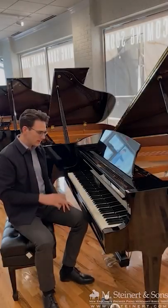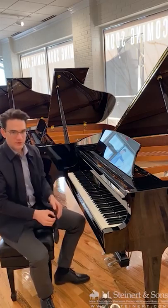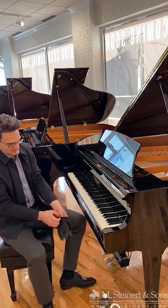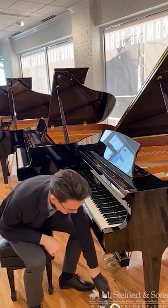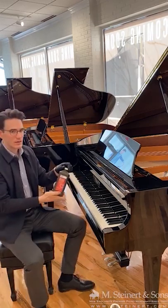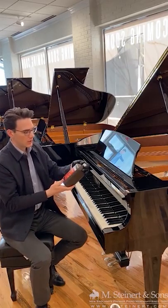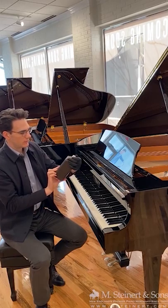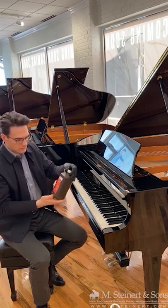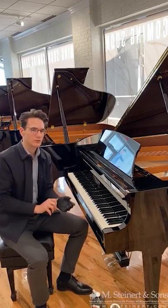I just washed my hands and now I'm going to clean the piano. I'm going to get my glove on first and I'm going to be cleaning the piano with hydrogen peroxide. This is just the typical peroxide you get at the health store — CVS, Walgreens — 3%. It's good to use something that's not too harsh.